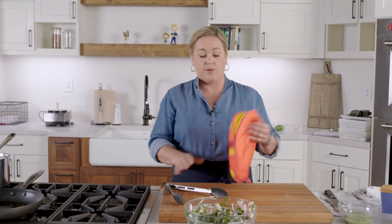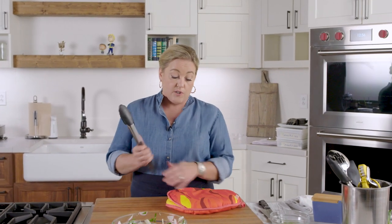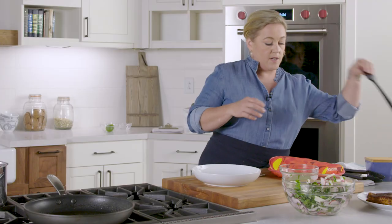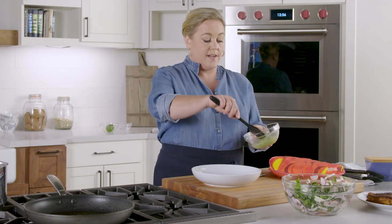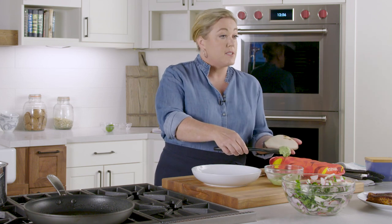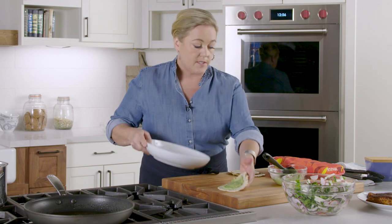Into a tortilla warmer it goes — it looks silly I know, but it works like a charm and keeps tortillas warm for hours. It's worth picking one up if you like to make tacos. Then slather on some crema: this crema from the food processor is mostly avocado, a little bit of yogurt for protein, some lime, and some cilantro. Smooth that onto the tortilla.